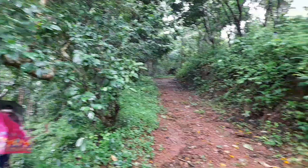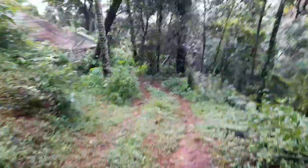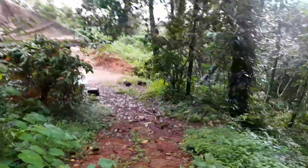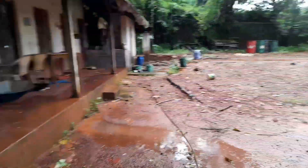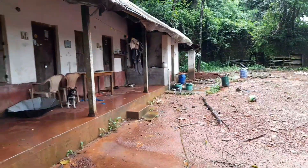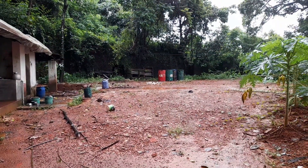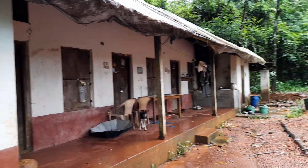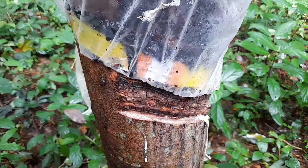We enter the forest. If we come here, we are going to put the forest in the house. Here we go. This is a small piece of wood. I'm going to put the drum on the top of the drum.